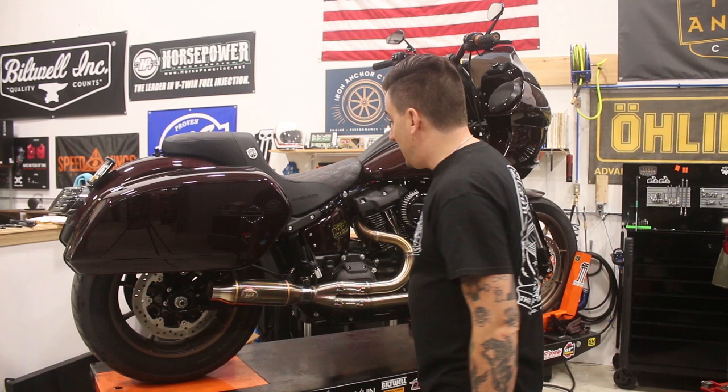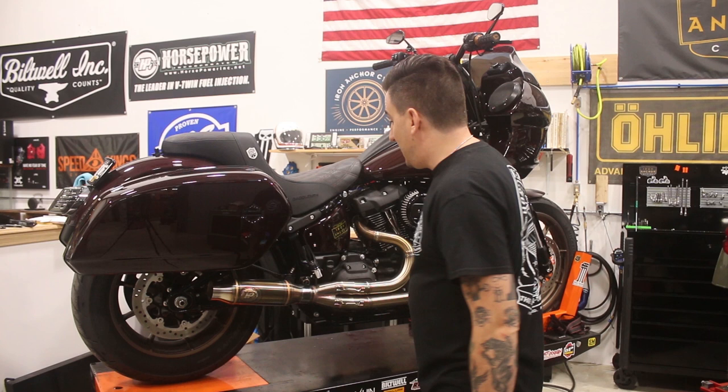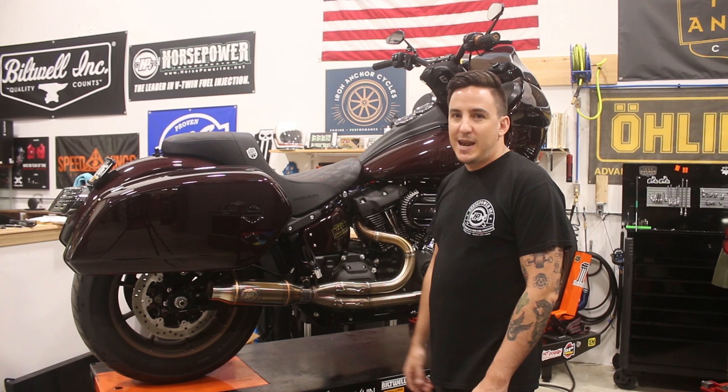We also did the side covers — just had our logo put on there, because why not. Let's move the camera around, take a look at the other side, and then dig into what I'm sure is most interesting to most of you: the fairing.